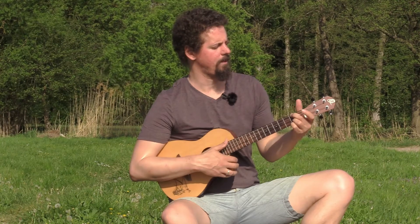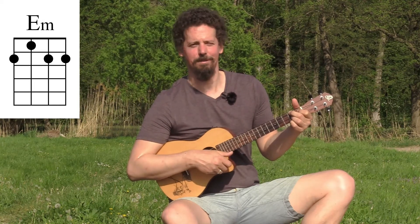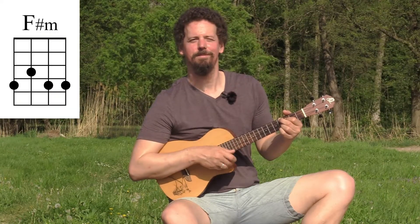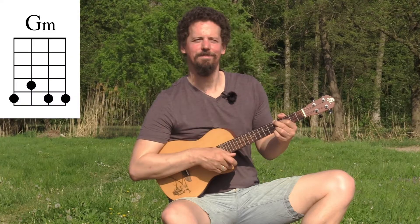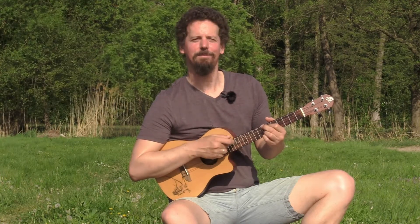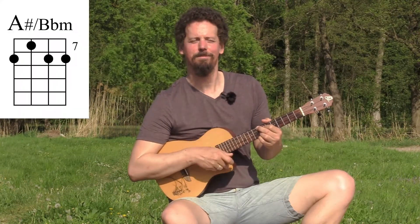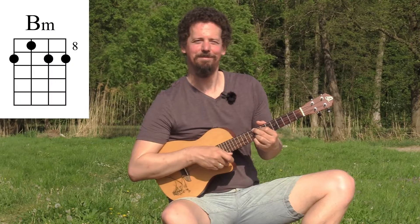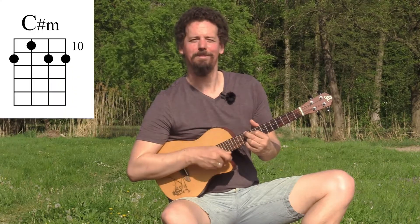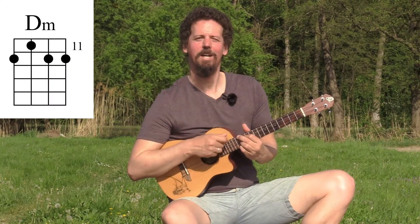Move it up one fret and put your index finger on the first fret third string — this is an E minor. Continuing up: F minor, F sharp minor, G minor, G sharp minor, A minor, A sharp or B flat minor, B minor, C minor, C sharp minor, D minor, and again a D sharp minor.